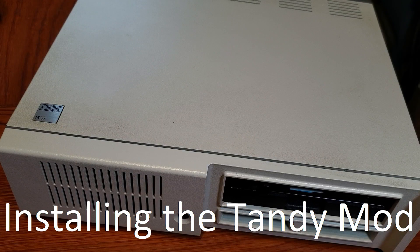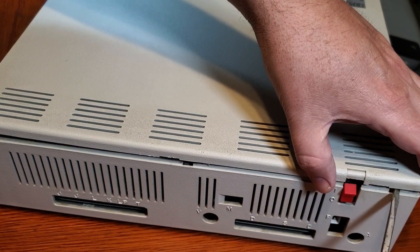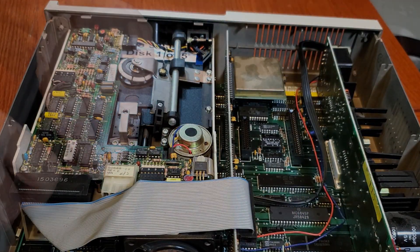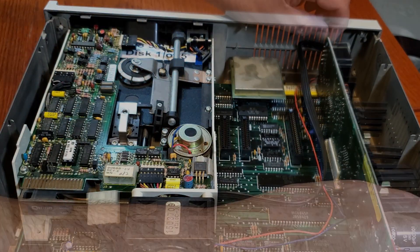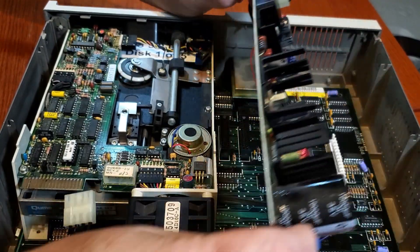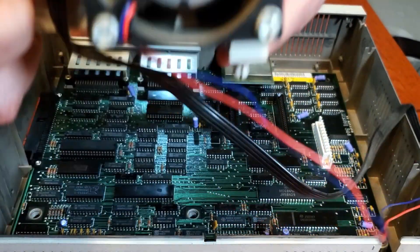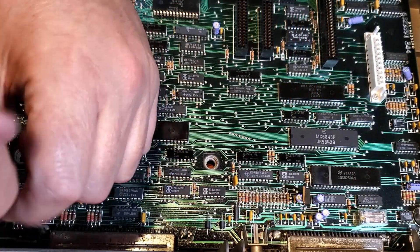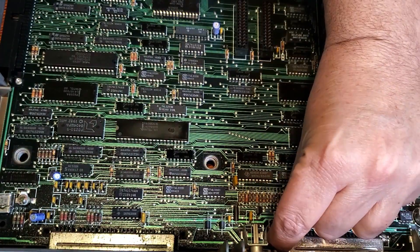The next section of this video will show the installation of the Tandy Mod chip. Unfortunately, it does require the removal of an IC from your PC Junior motherboard. The traces and pads are very delicate and easy to remove from the PCB. If you're not experienced with soldering, I would recommend getting some help with the installation.